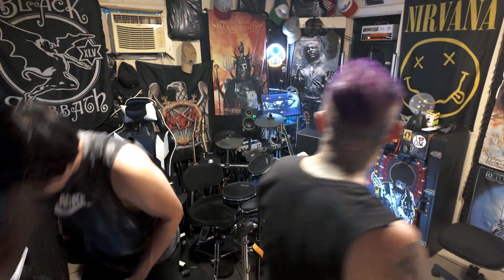Time for band practice — the struggle is real. No booty, no fan, no sound quality.